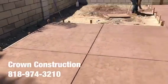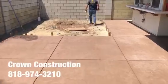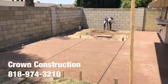A little bit of a close-up — we just finished stamping the surface. Back patio with colored concrete sheets and the stamp finished. That's it.